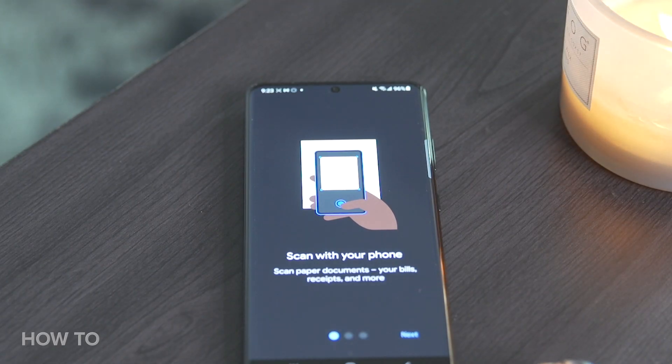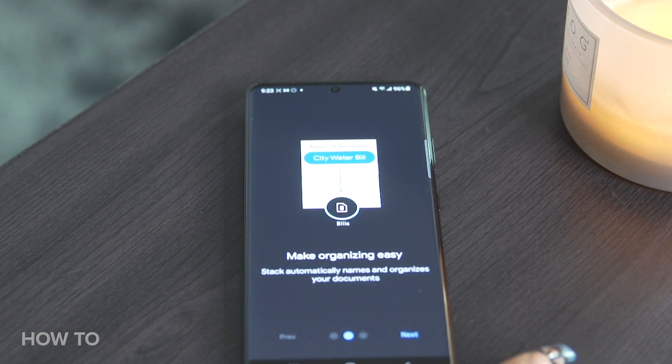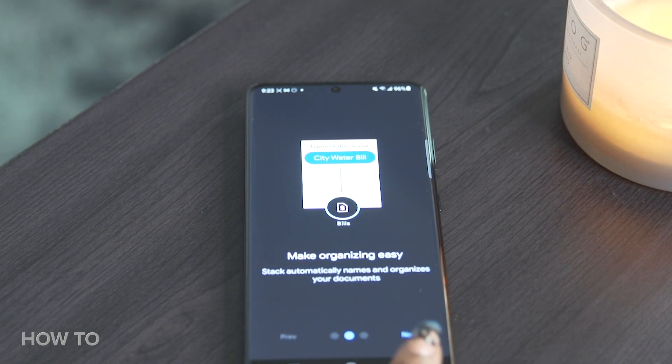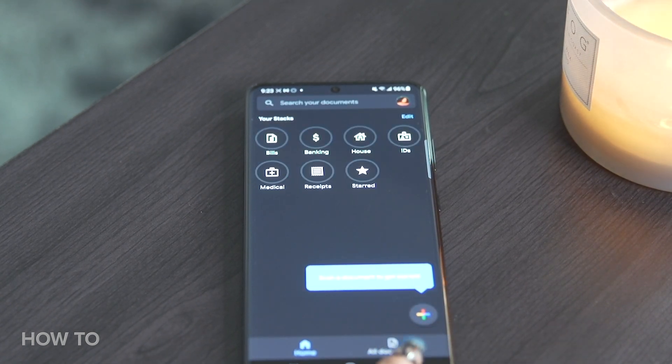Before we get started, take a second to subscribe to How To Do It All for more how-to videos. Google Stack is available for Android users across the United States. Not only does Google Stack allow you to digitally file away your documents and receipts, it also will check out the due date for you and will also tell you what store it's from.